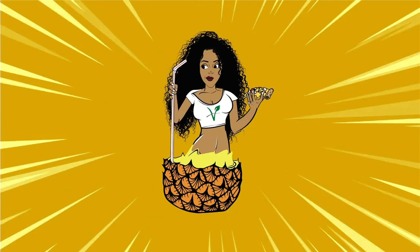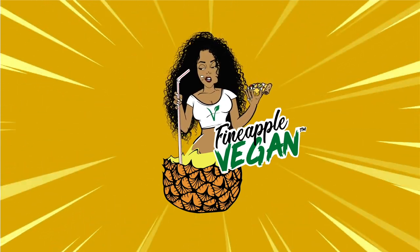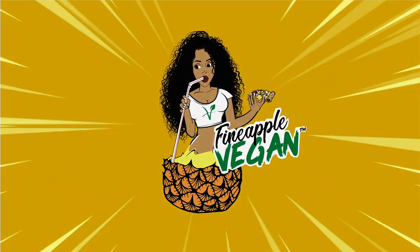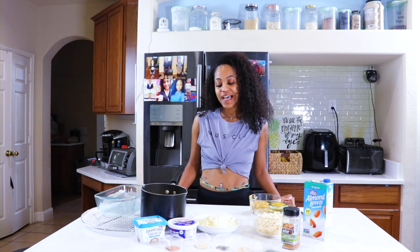Hey Pineapple! Hey guys, it's me Brittany, aka Pineapple Vegan. And I'm back with another video. So today you guys, I am making mac and cheese.